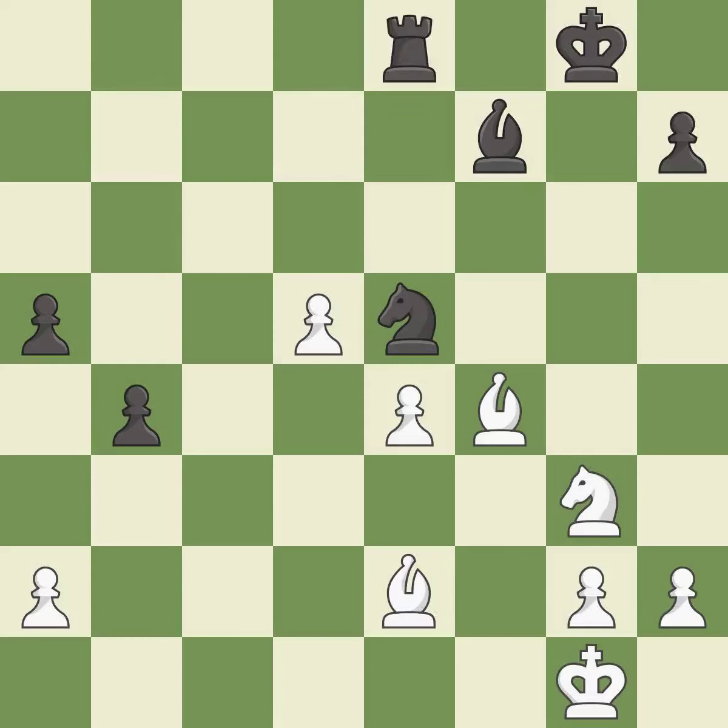This wins material. This is the only good move — it is a great move. Very precise. This captures a vulnerable rook.